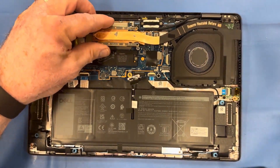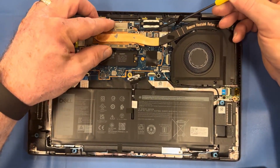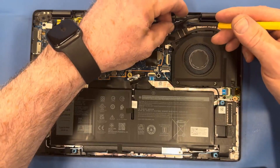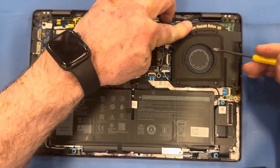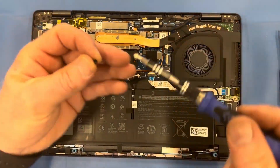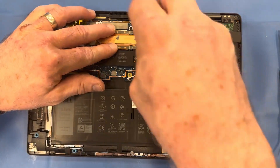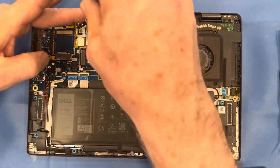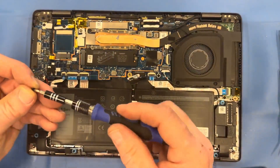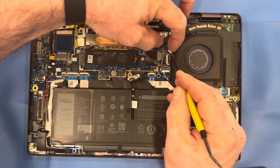Reinstall your heat sink fan assembly. Reapply the screws to your heat sink in the numbered order — you can see a 1, a 2, a 3, and a 4 labeled in criss-cross fashion. That will assure that the thermal grease spreads evenly across your processor. Don't forget to reconnect your fan to the motherboard.